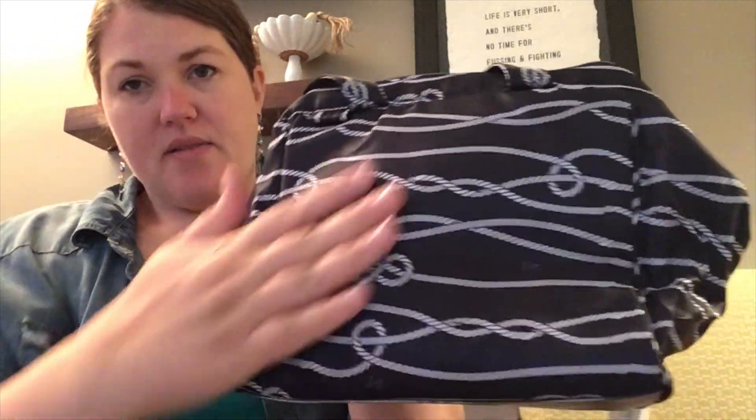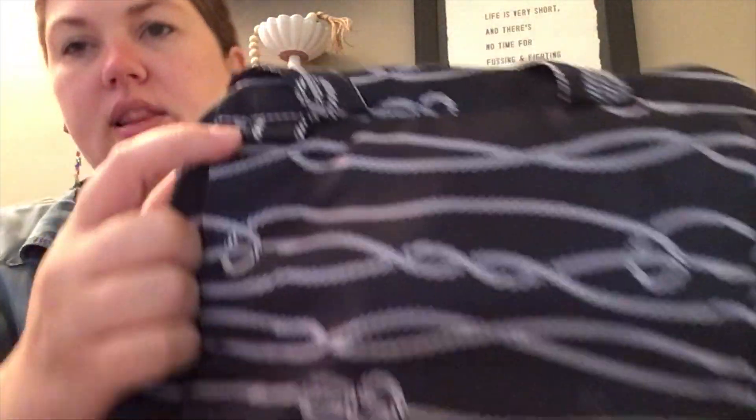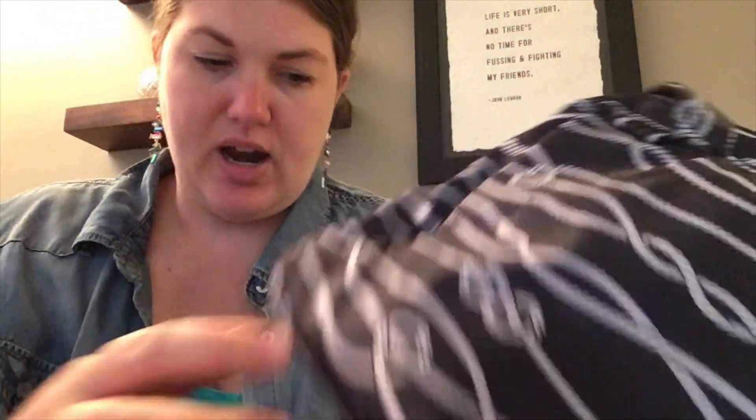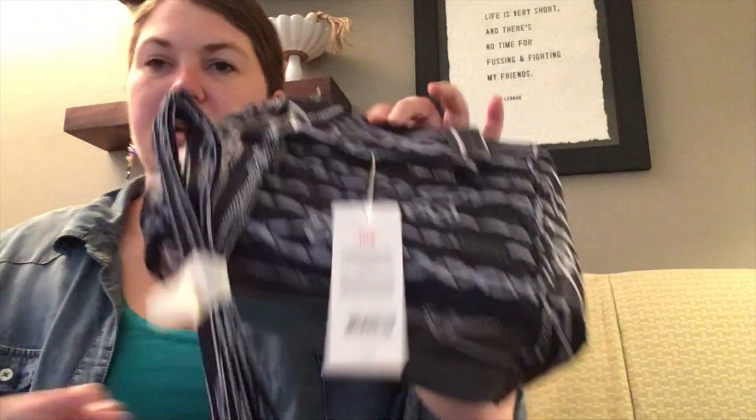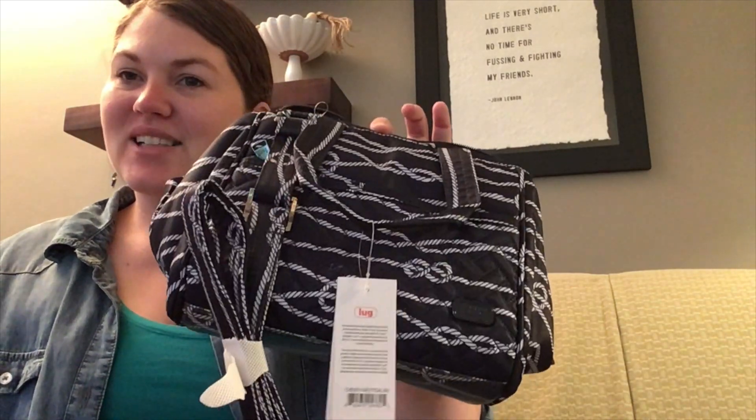The backside has no pockets, no phone pocket, just the loop here for the crossbody strap. So a pretty simple bag, the Chewy, but a perfect little lunch tote for a single person to take with them to work, on picnics, or wherever you need a little bit of extra insulation.